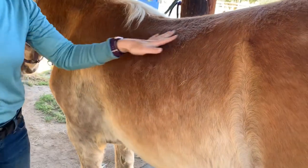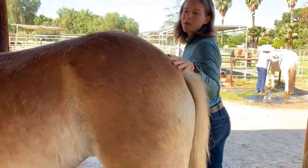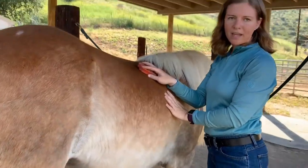Once you've completed one side, you're going to walk around behind the horse in a U-shape, keeping your hand on the horse. Then you're going to start grooming on this side, up by the neck, and working your way back down.